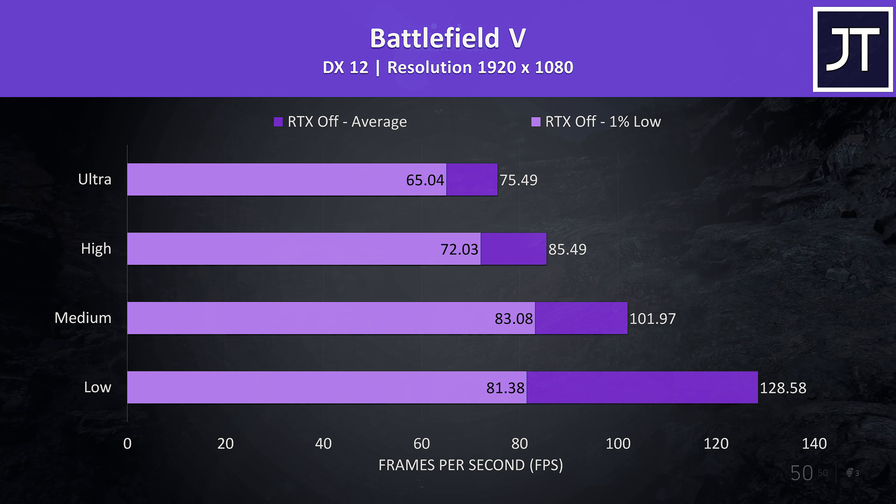These are the results from Shadow of the Tomb Raider with the built-in benchmark at highest settings. The results seem fair — still below the Helios 300 with the same specs, but that thing is a beast, and we're only 1 FPS behind the thermally throttled Dell G5 with RTX 2060.